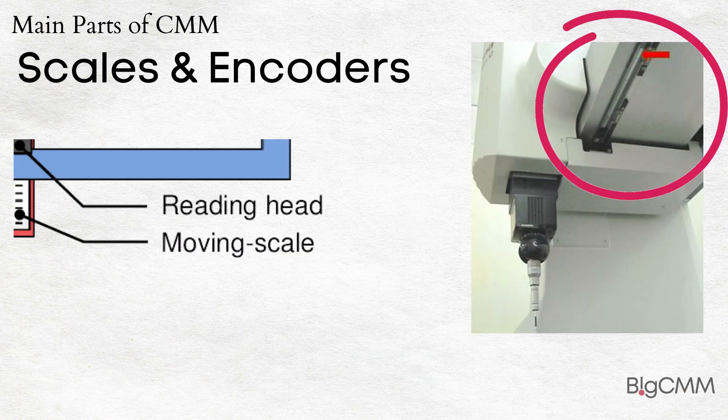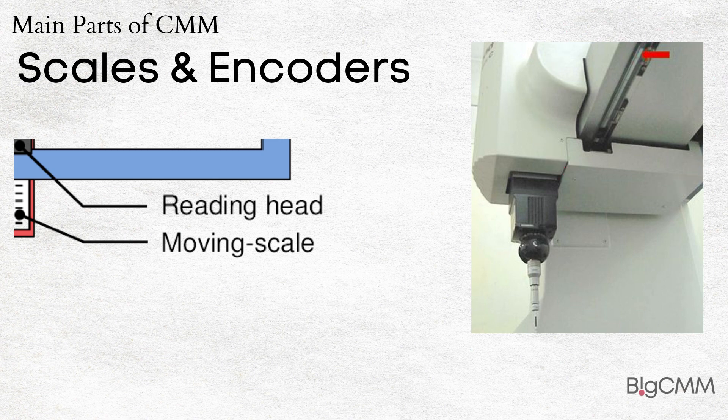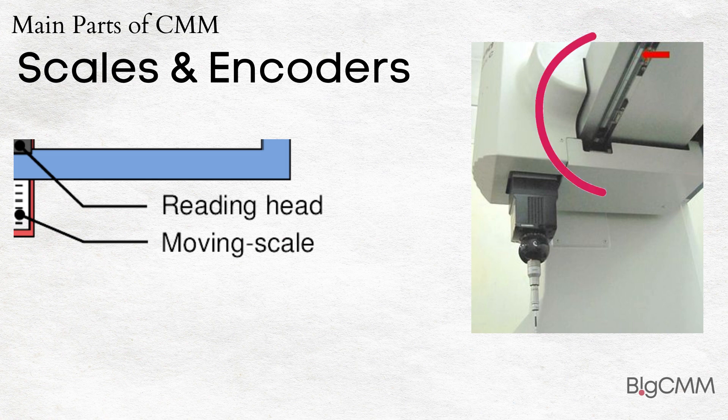Scales and Encoders: A linear encoder is a sensor, transducer, or readhead paired with a scale that encodes position. The sensor reads the scale in order to convert the encoded position into an analog or digital signal, which can then be decoded into position by a digital readout (DRO) or motion controller.